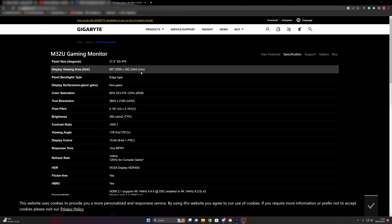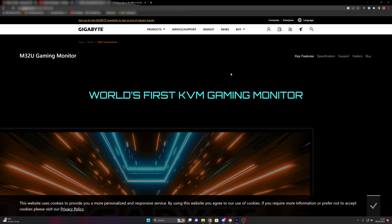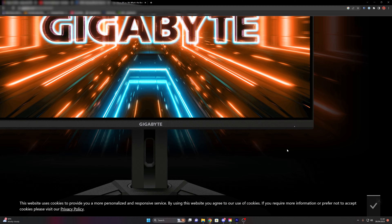So why do I think the M32U is the best bang for buck and the best gaming monitor right now? Let's flip it around, look at the screen, go through the menu, and talk about what I love about it and what could improve. Gigabyte claims this is the world's first KVM gaming monitor. It has adaptive sync technology, AMD FreeSync Premium Pro, and from what I've seen it also supports NVIDIA G-Sync, though it's not listed here.